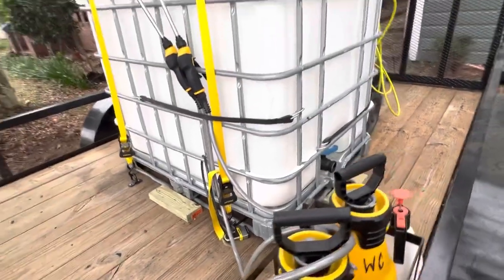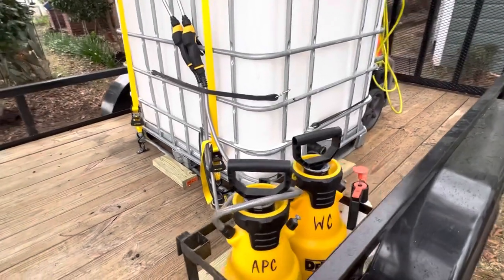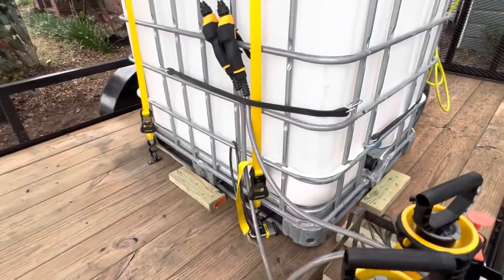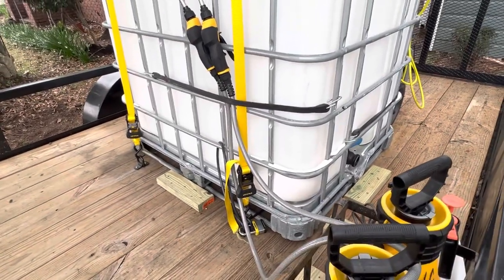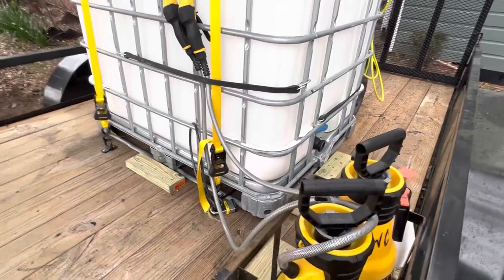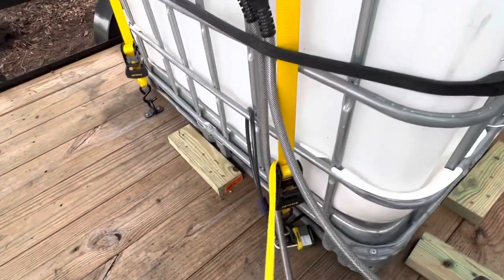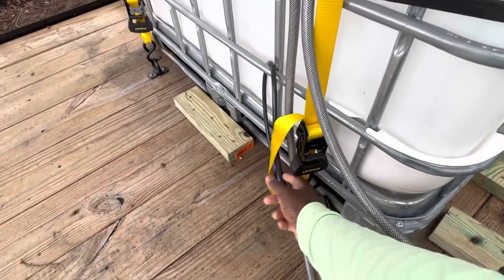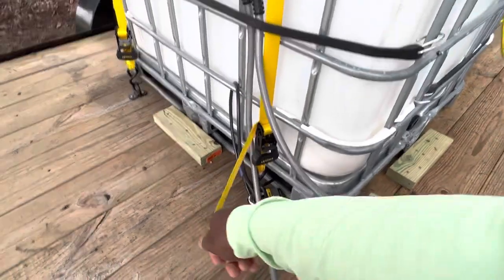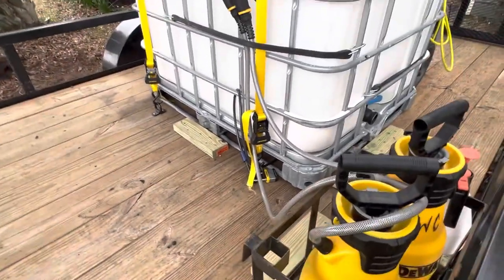I torqued down my ratchet straps and it took me literally 20 to 25 minutes tops. When you get your ratchet straps, make sure you get something that's 15 feet long — 10 to 15 feet — because I made the mistake of getting short ones and had to go back and buy new ones. It's better to have a lot of strap left over than not enough.